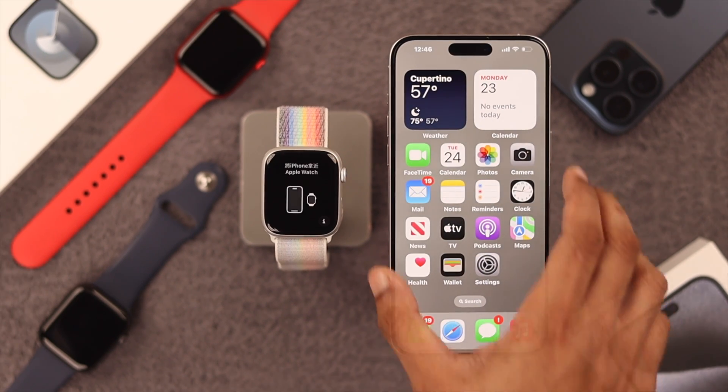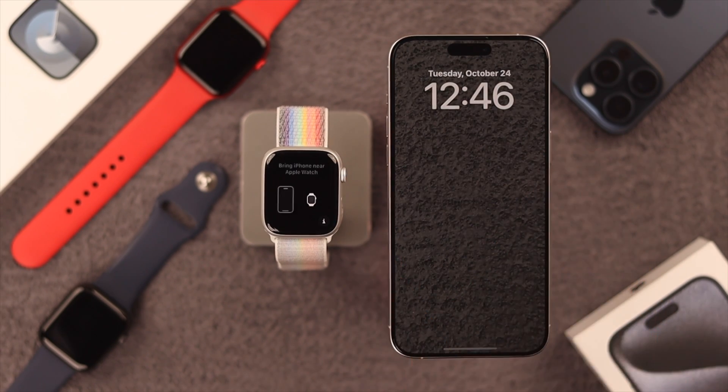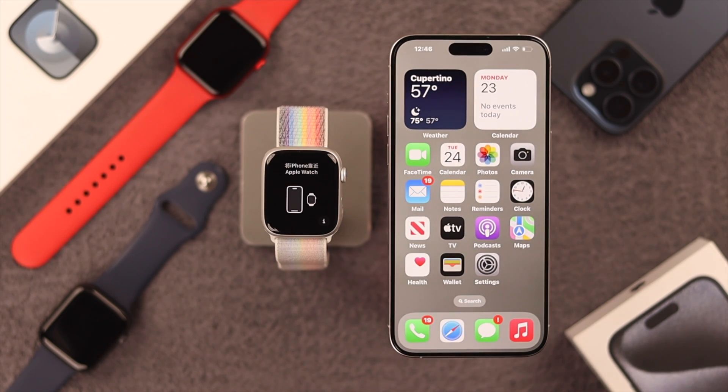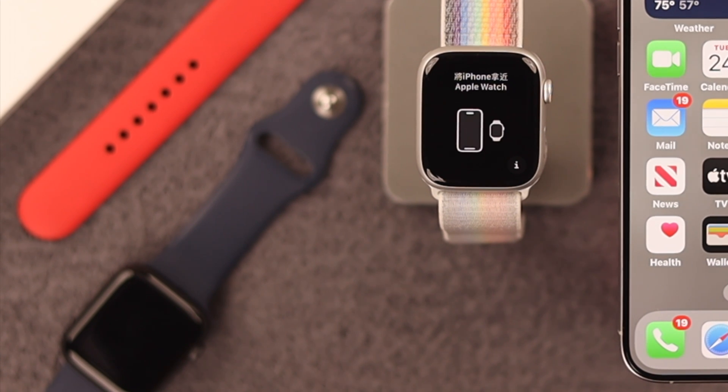If you don't get the pop-up, you can try locking your iPhone and unlocking it. Then wait a while and the pop-up should appear. If it still doesn't work, then don't worry — you can do it right from your Apple Watch.